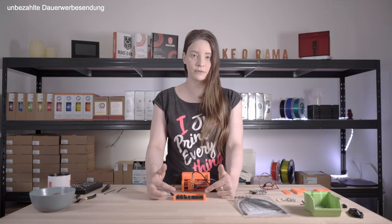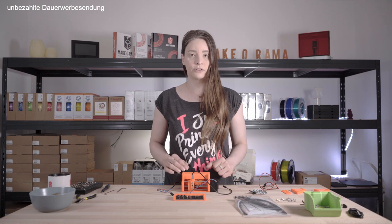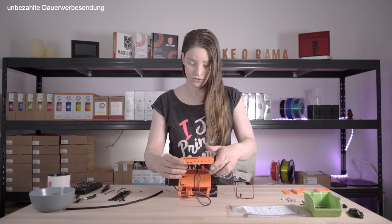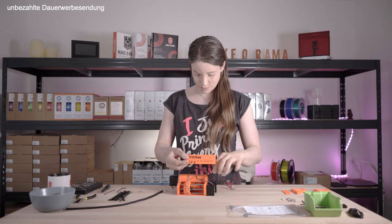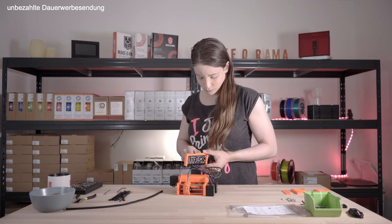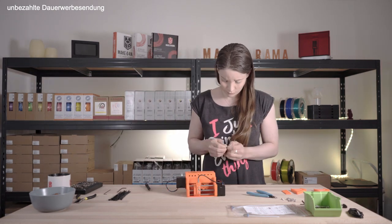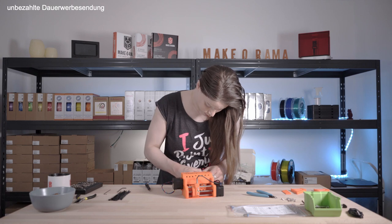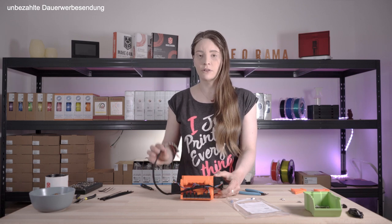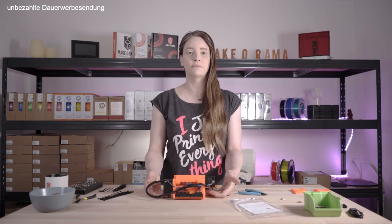I have already mounted the included board on the holder, and we can now connect the individual motors, sensors and the power supply to the board step by step. Now the cable management for the MMU 2 is done, and we have wrapped the signal cable as well as the power cable in the included fabric sleeve. Now we mount the holders for the PTFE tubes.